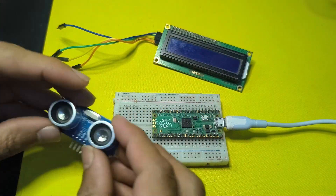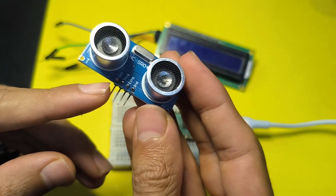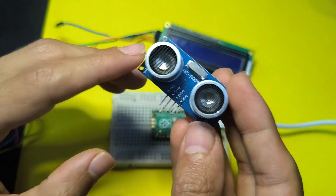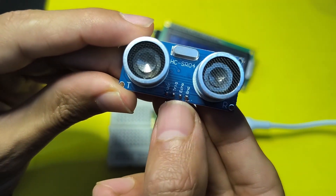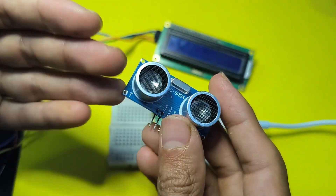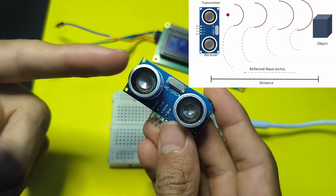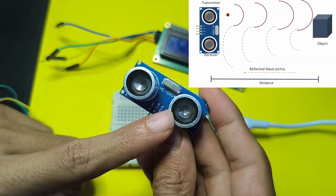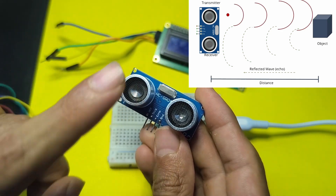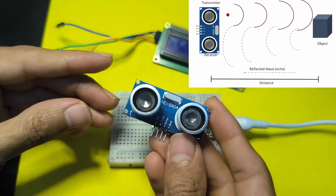The ultrasonic sensor has four pins: VCC, which goes to the 5V pin of the Pico; ground on the right side, which goes to the GND of the board; and two more pins — the trigger and the echo pins — used to control the sensor and measure distance using sound waves. We have a transmitter that sends the ultrasonic wave and a receiver. When the sound wave bounces back off an object, we can calculate the time it takes using the echo pin, and because we know the ultrasonic speed, we can calculate the distance.